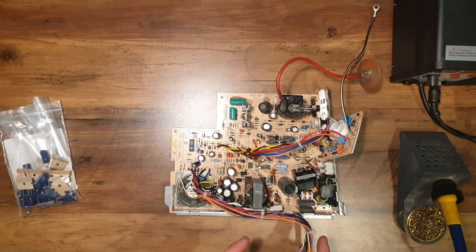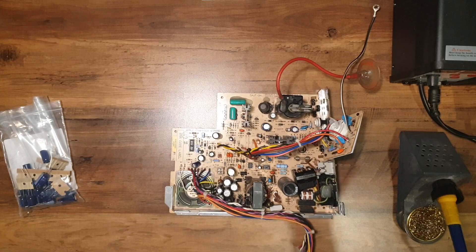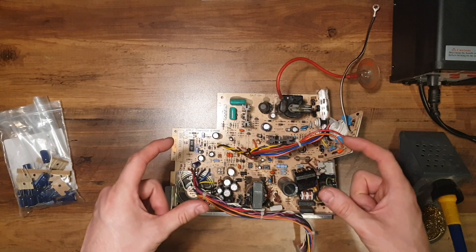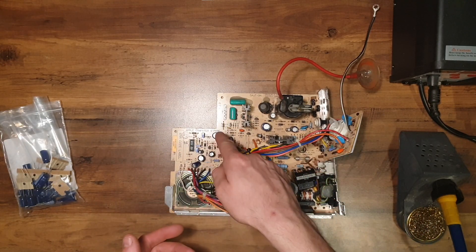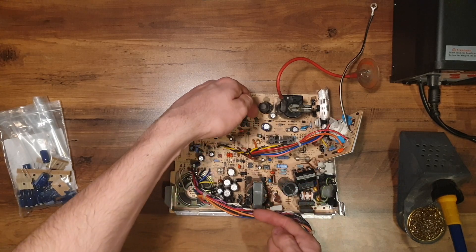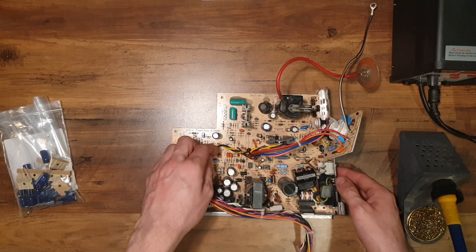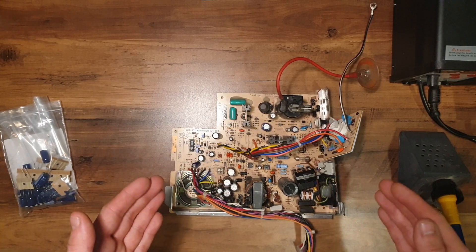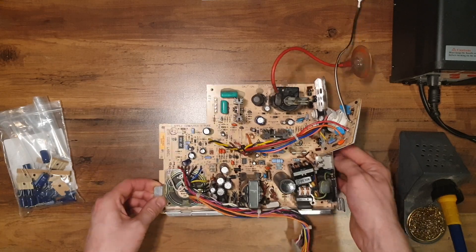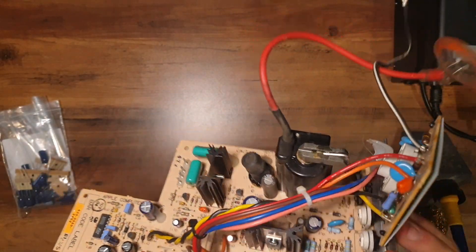One thing we've got a problem with is that most of these capacitors are entirely different values, so I could take them all off, but I'd have a fun time trying to figure out which ones go back where. It's not like you can just take a picture of the PCB and know, because all the cap values are on the side, and because they're radial, some are facing different directions — you just can't win. So I'm going to do this one at a time — it'll probably take a bit longer, but at least I'll be certain I've got the exact capacitor in the right place. I think I'm going to start on this one first, just because it's bent.